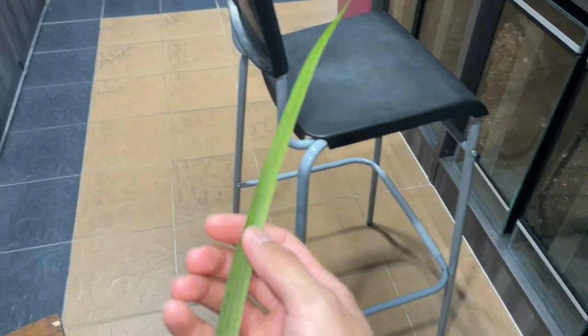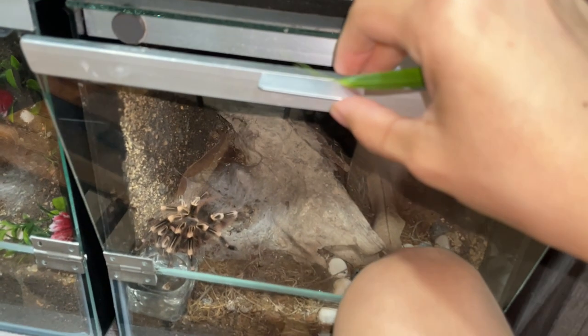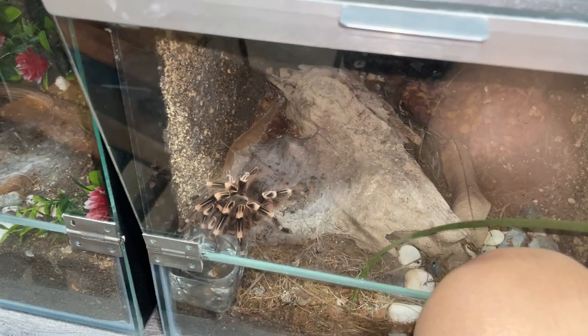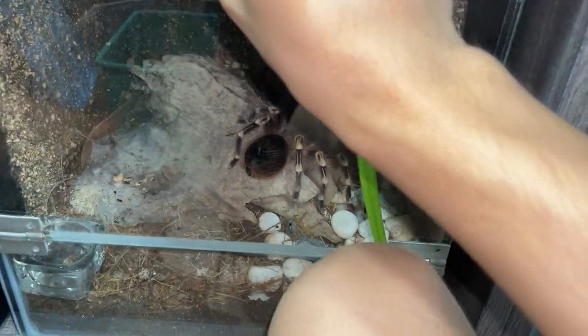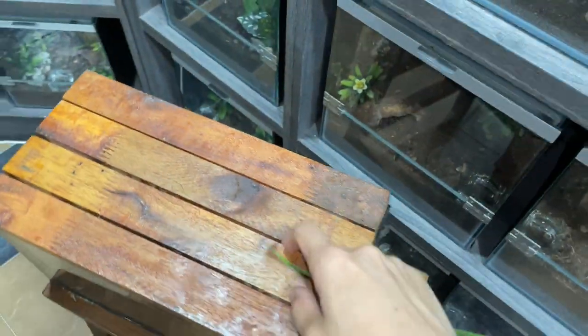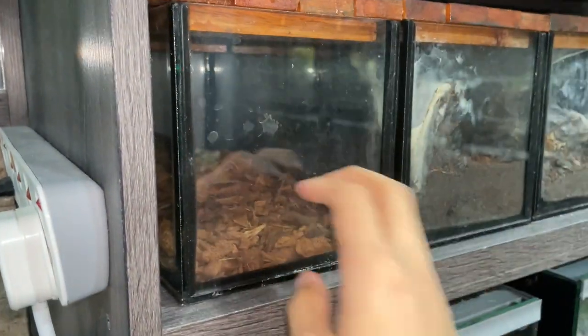Just as I promised, let's tease a tarantula. Some of you guys haven't watched my 'teasing my tarantulas' video — go check it out. This is my Caribena janiculata. I'm just going to hold the lid like this because she will run after this leaf. Watch this — whoa, look at that! This is why I'm holding the lid, because she can run out and I don't want that to happen.